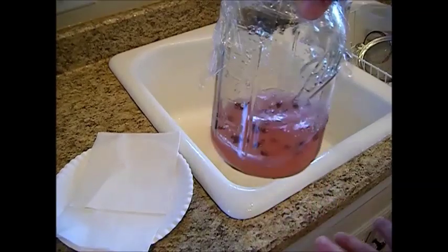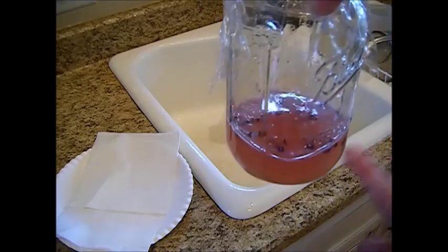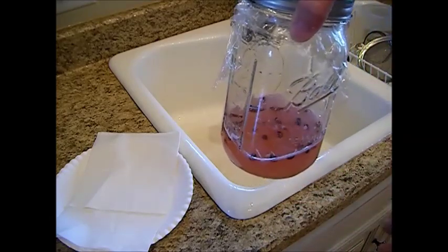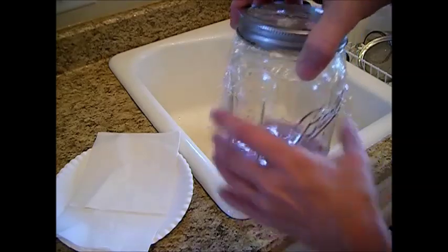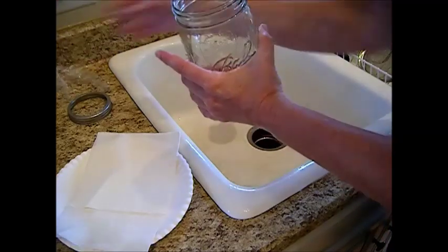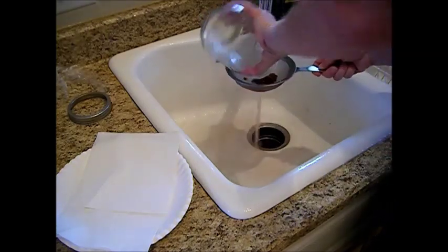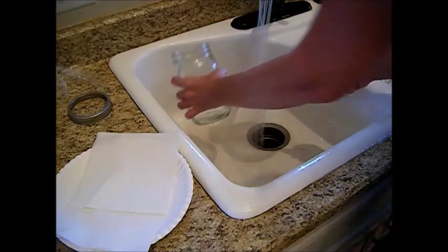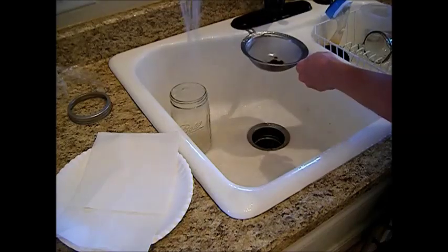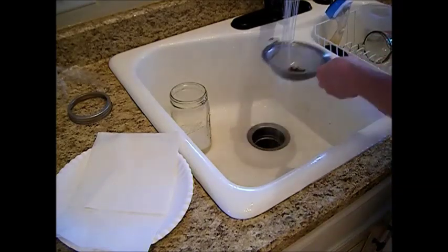The watermelon seeds are fermented and it's only been 24 hours — they are ready. We've got some floaters and some on the bottom. This is ready to go; it has an odor to the water, which means it's fermented. We're ready to strain this, rinse it, and put it on some paper towel to dry. Now I'm going to rinse in warm to cool water. Remember, there is going to be an odor — watermelon seeds can smell.